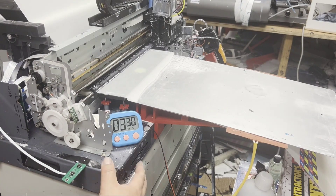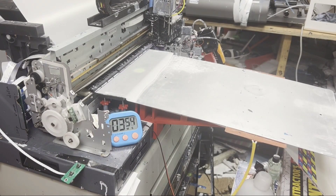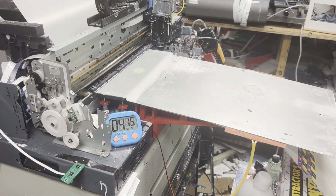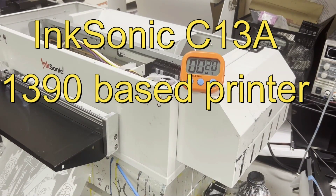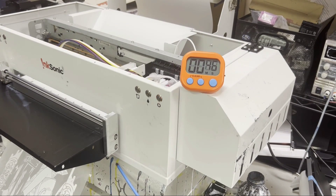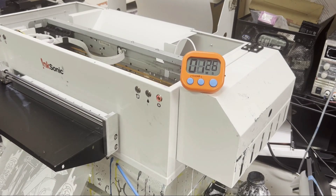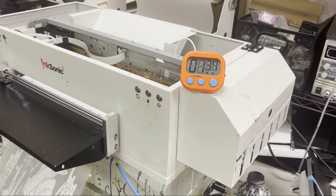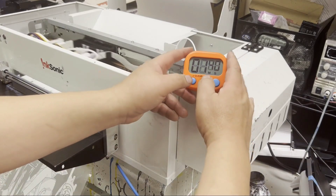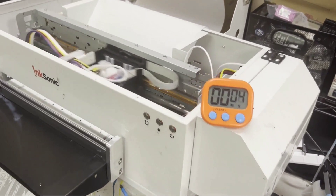Now I can print. It takes me four minutes from the time I press cleaning until I figure out it aired out and start printing. However, for the 1390, it's going to take the same amount — about one minute and 30 seconds to clean itself. But after that, it rarely airs out. I've never encountered one air out. It automatically goes into printing mode. A minute and 35 seconds and no waiting — now it's printing. So you cut off about two minutes from each cleaning cycle.